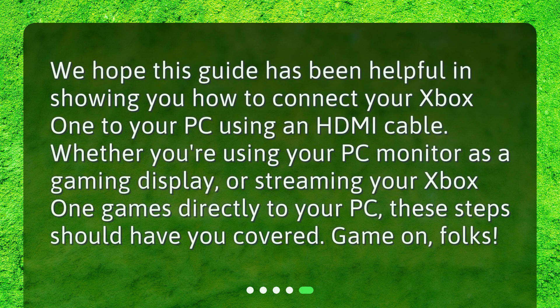We hope this guide has been helpful in showing you how to connect your Xbox One to your PC using an HDMI cable. Whether you're using your PC monitor as a gaming display or streaming your Xbox One games directly to your PC, these steps should have you covered. Game on, folks!